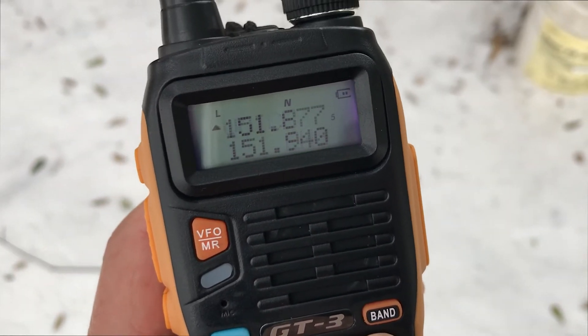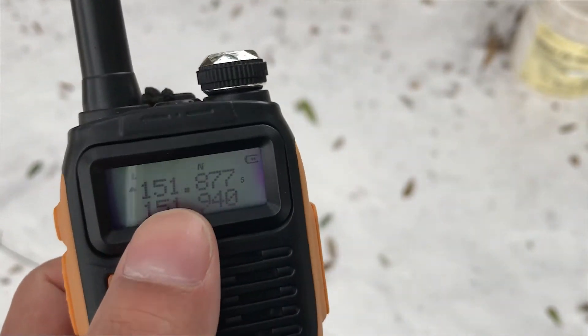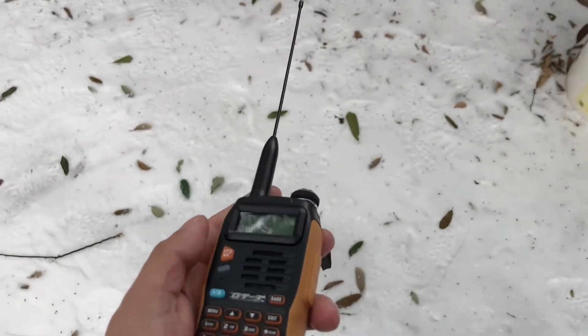You get two frequencies displayed — top and bottom. You swap between them using the A/B button.